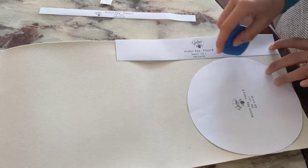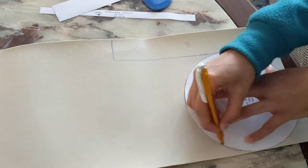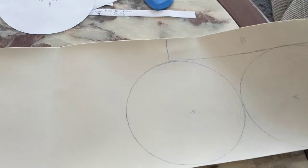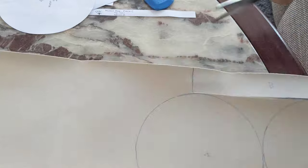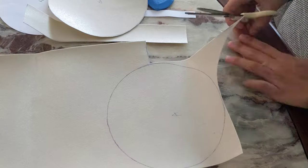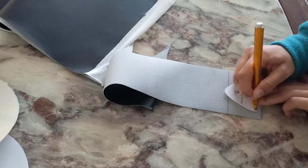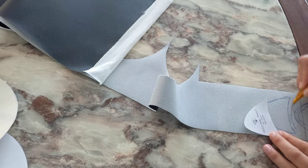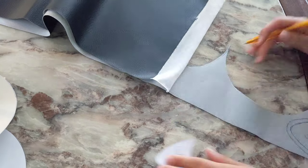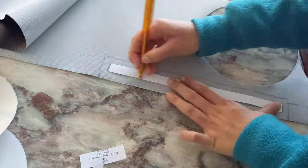I'm tracing and cutting out pattern pieces A and B out of the interfacing, cutting it without the seam allowance. When cutting the ears out of the main fabric, keep in mind to cut two mirrored pairs — I messed up in this case but fixed it later. For all other pieces, just cut out the pattern pieces as indicated.